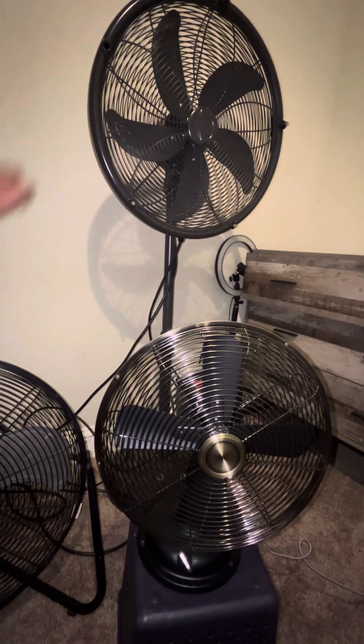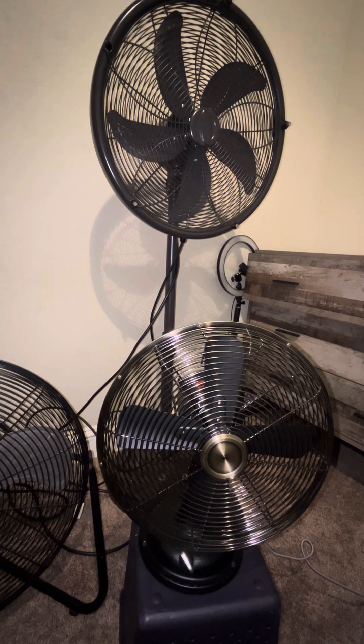Moving on — the Better Homes and Gardens 12 inch metal table fan. Cost me 41 bucks at Walmart.